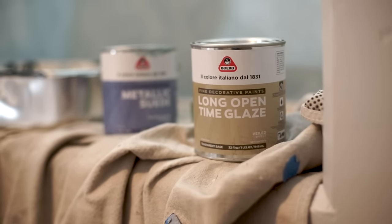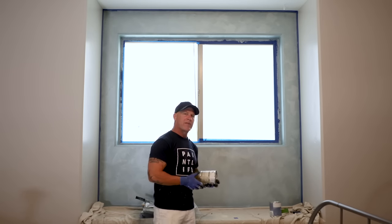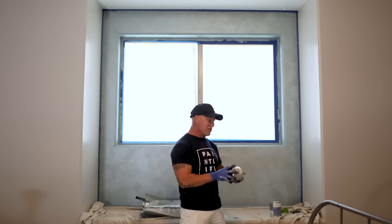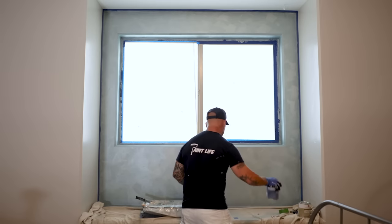It's typically good practice to add it into the product every time you use it. The conditions here mean I don't usually have to add it — it's pretty rare. But if you're having issues with drying too fast, use a long time open glaze. Usually you add half a quart to a gallon, so you can do the math to figure out how much you need to add per quart.